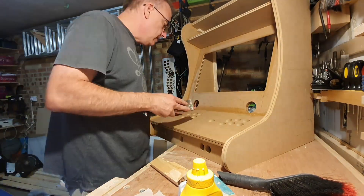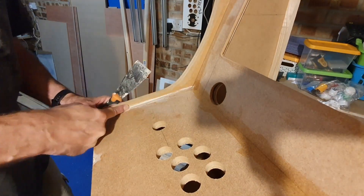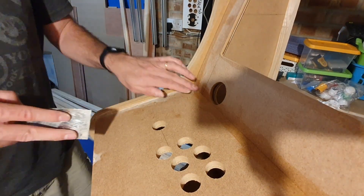Wood filler goes hard very fast on MDF — again I have to work quite quickly, filling in the cracks and then removing as much as possible with a scraper. It's messy work.